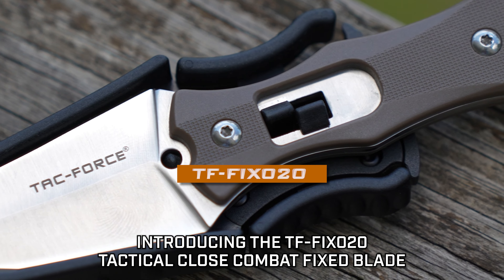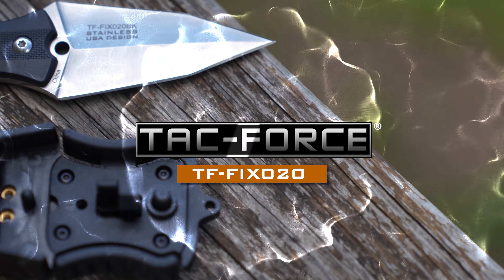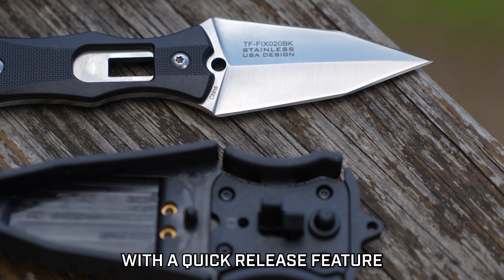Introducing the TF-FIX20 Tactical Close Combat Fixed Blade by TACFORCE, housed in a custom injection-molded sheath with a quick-release feature.